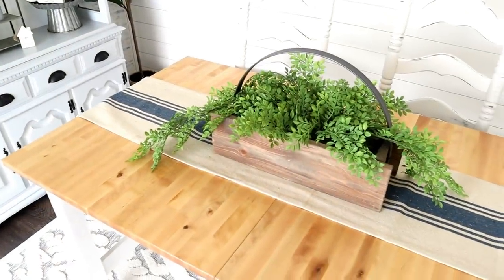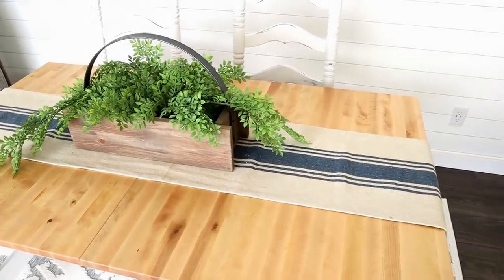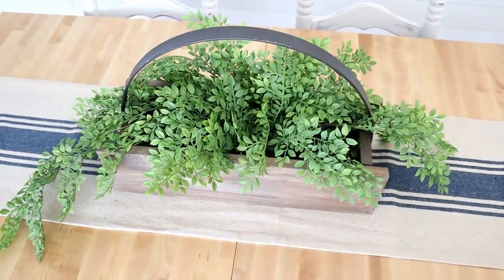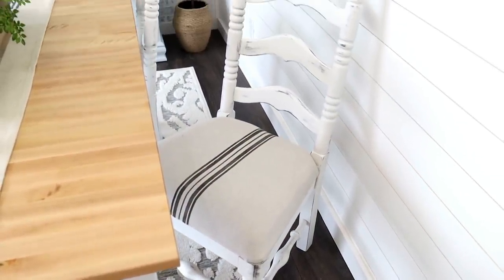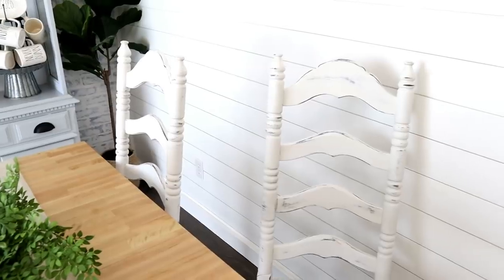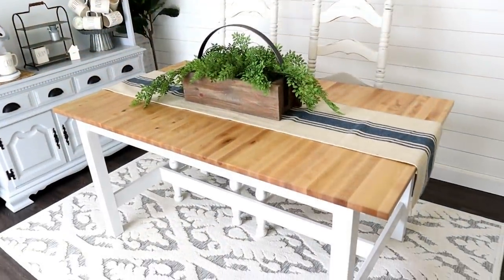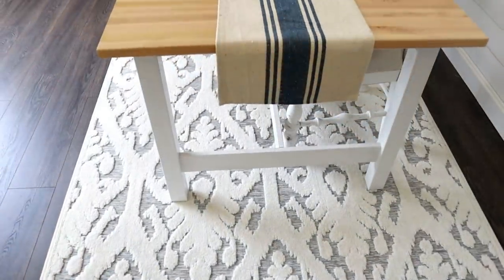I was so excited to finally use this centerpiece crate, which is a Magnolia Market dupe — I will put that tutorial in the description box. I have it sitting on a table runner from Hobby Lobby, along with some greenery from Hobby Lobby as well. Paired with the table, I have some vintage chairs that I recycled and upcycled — that tutorial is in the description box too. Super cute with this table! I'll also link the rug in the description box — it's from Amazon, very affordable, and I have it in a 5x7 size.